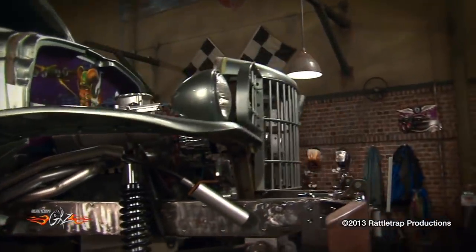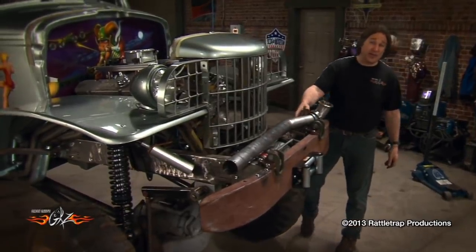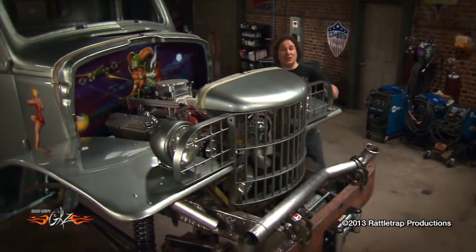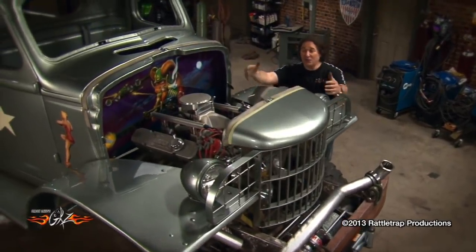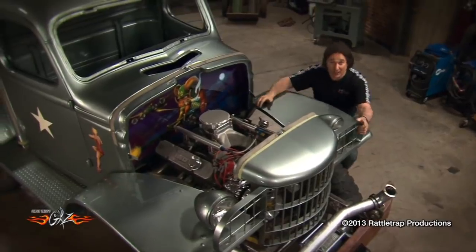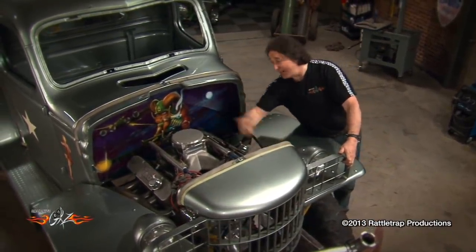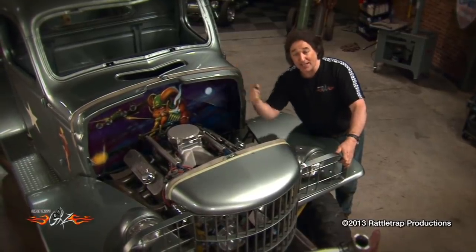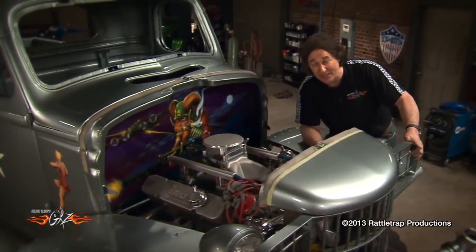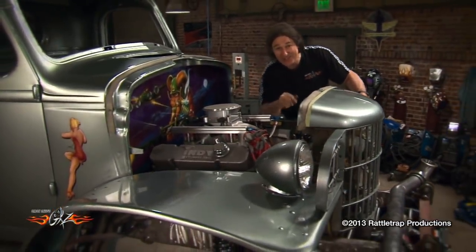One of the biggest issues you're going to face with a custom vehicle are headers and exhausts, because very few things are going to bolt on and work right. For example, we've got an Indy Cylinder Head 605 in this thing that fits in the engine compartment just barely. So to put any kind of a real header on it, they're going to have to exit out through the fender well, go down the running board, and up into the stack. When it comes to custom headers and exhausts, there's one company that sits at the top of the heap — Stainless Works — so we shipped this beast off to them.